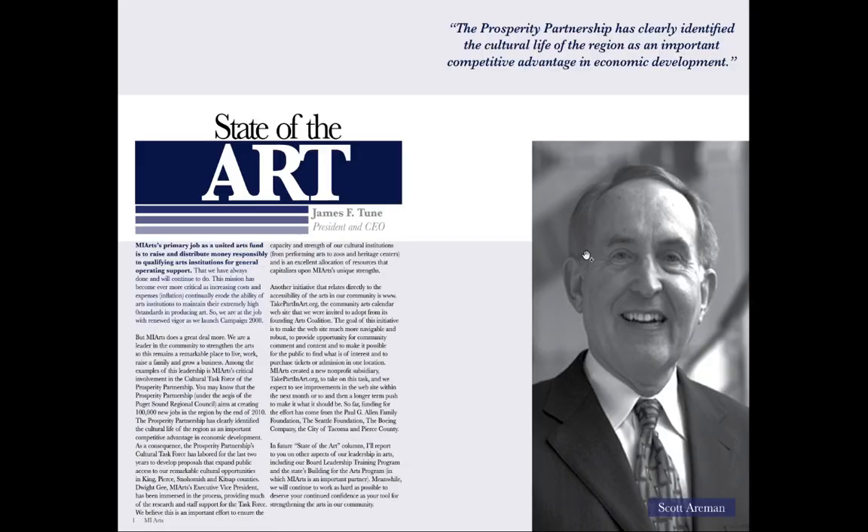Looking really good. I can see some great progress here, particularly when it comes to a theme that is introduced on the cover and carried out throughout the whole brochure. So let's check this out.